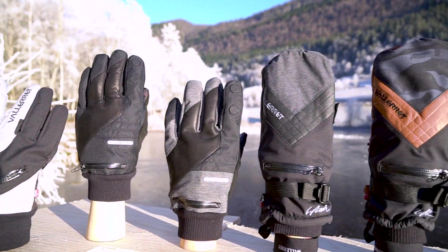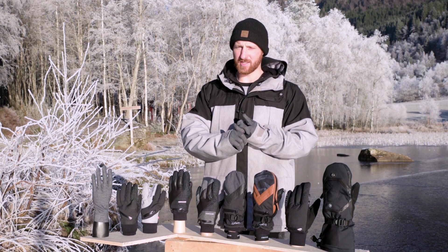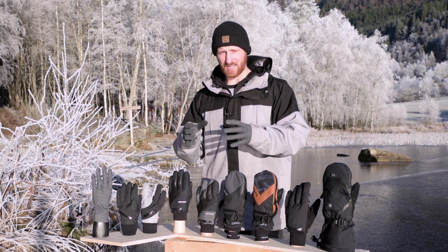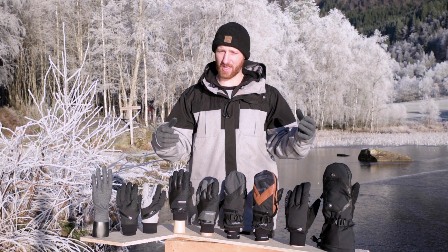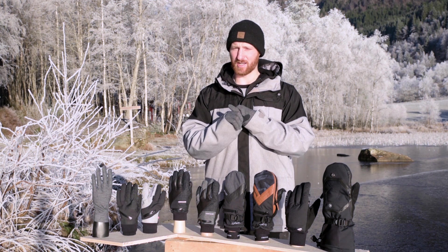We're going to help you choose the best glove to suit your needs. There are two things you've got to think about. Number one: where are you going to be? Are you going to be in the Arctic where it's super chilly, frostbite conditions, or somewhere a little warmer? Number two: what are you doing? Are you running around chasing your shot, or sitting down waiting for that light to come out? The key thing is how cold is it really, and how warm do you need your gloves to be.